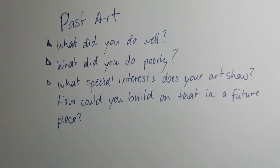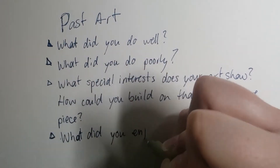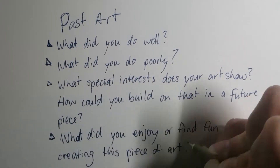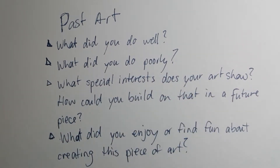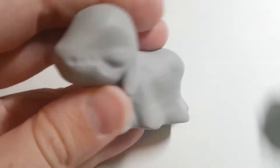Going through past art pieces can also take you in a new direction. For instance, if you notice you do a lot of pencil sketches, maybe next time you want to do something similar but challenge yourself with a unique medium — taking those same pencil sketch aspects and doing them in marker, pen, or even trying to sculpt it.